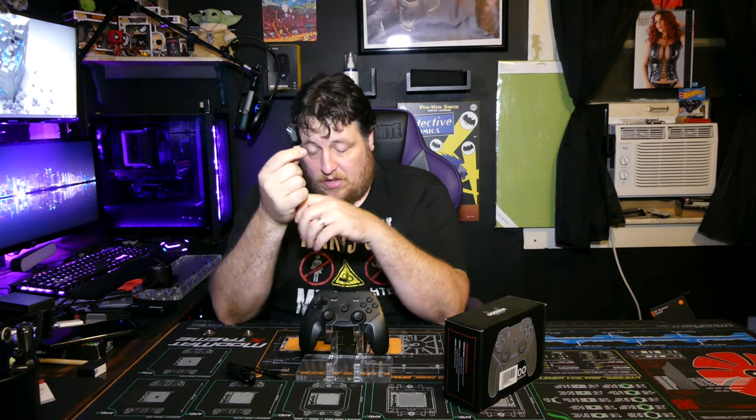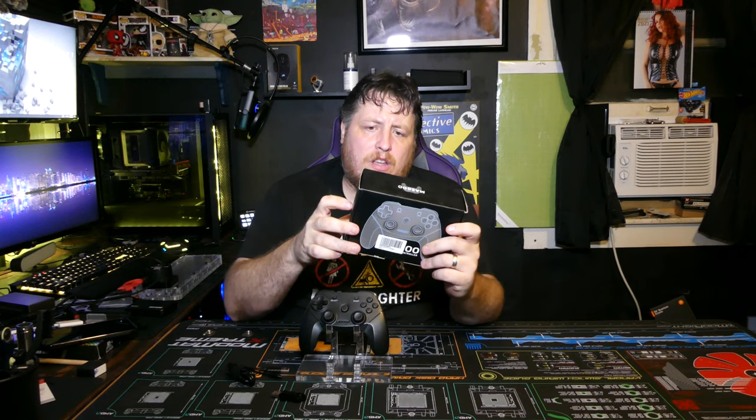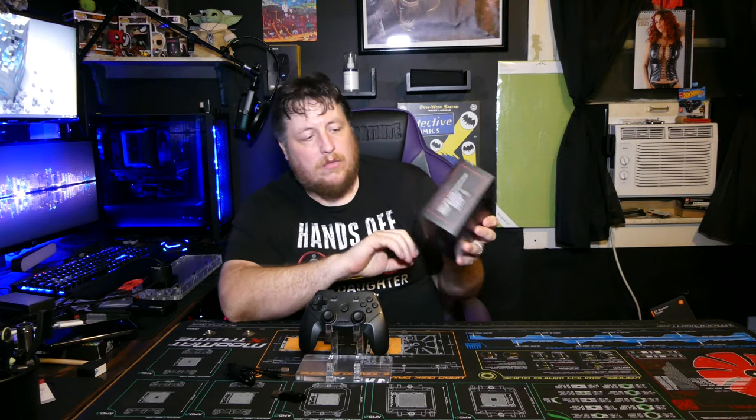It obviously doesn't require Bluetooth because it's got this little dongle. You don't have to have Wi-Fi or Bluetooth — you just plug this in and you're all set. I wish it would tell you what the battery length was, or how long the battery would last.